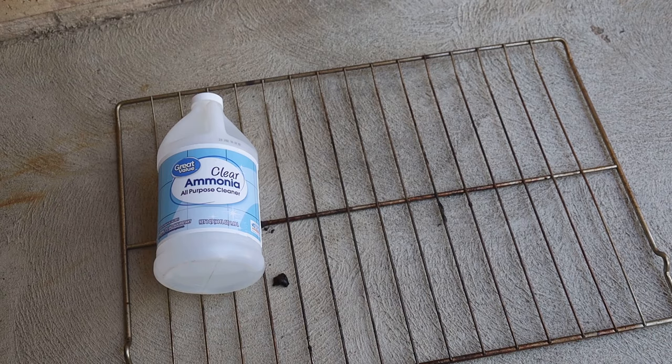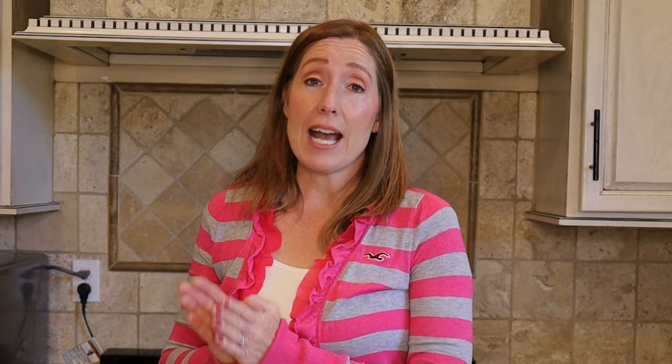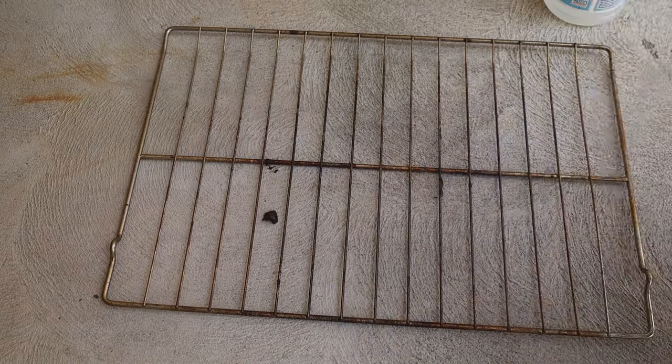Option number two: you will need ammonia, gloves, and one or maybe even two plastic bags. I have chosen to work outside and I recommend that you do the same. You want your plastic bag to be big enough to hold your entire oven rack.